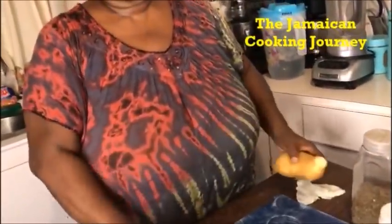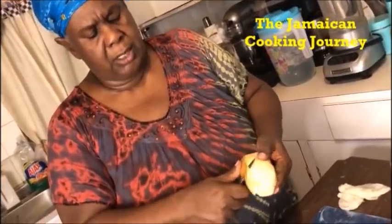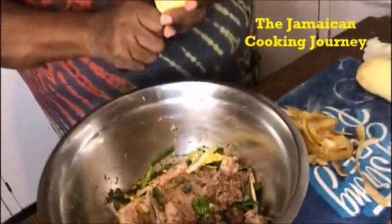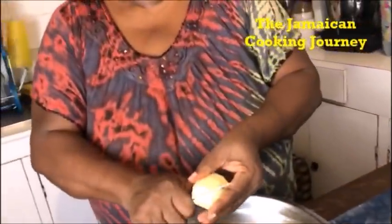We have potatoes — in Jamaica we say Irish. I don't know what name they go by elsewhere, but in Jamaica we all call these Irish. They have been washed and were in the refrigerator. I am peeling these Irish very thin with my little knife. Peeling my potatoes because I'm gonna put them in there. The potatoes will be browned, and they will be cooked down with the pork. I'm gonna cut them like this — we're gonna brown them.